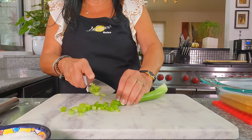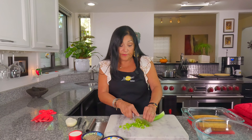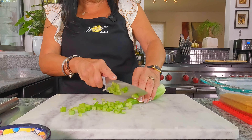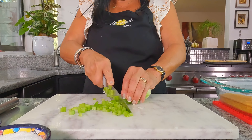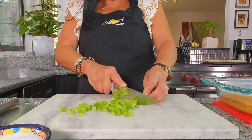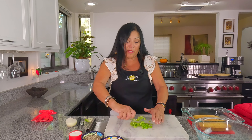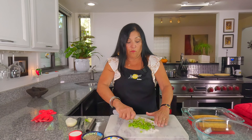When I make it for my Thanksgiving dinner I triple this recipe for stuffing, and it'll be on my website and all my social media. I like the celery a little on the chunkier side — not too fine — because you want to crunch into it. If you like a little bit more celery, go ahead and add more or less.